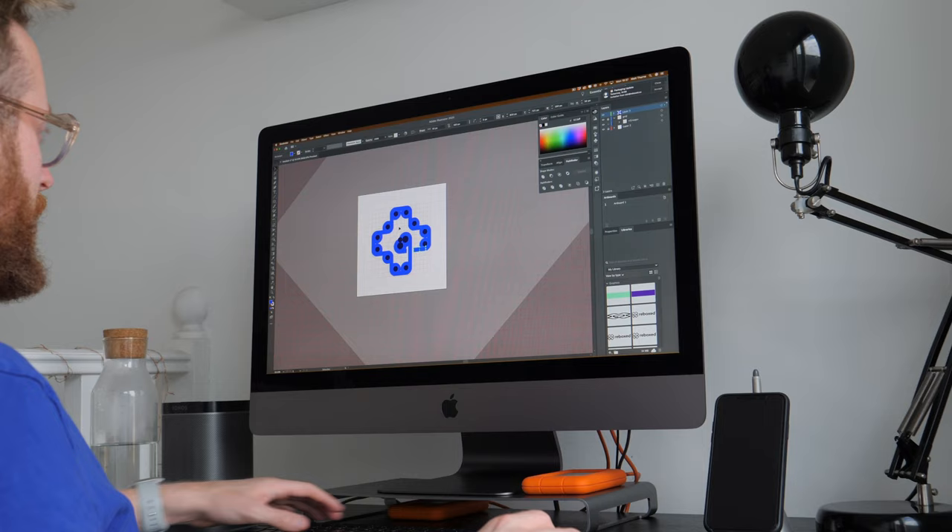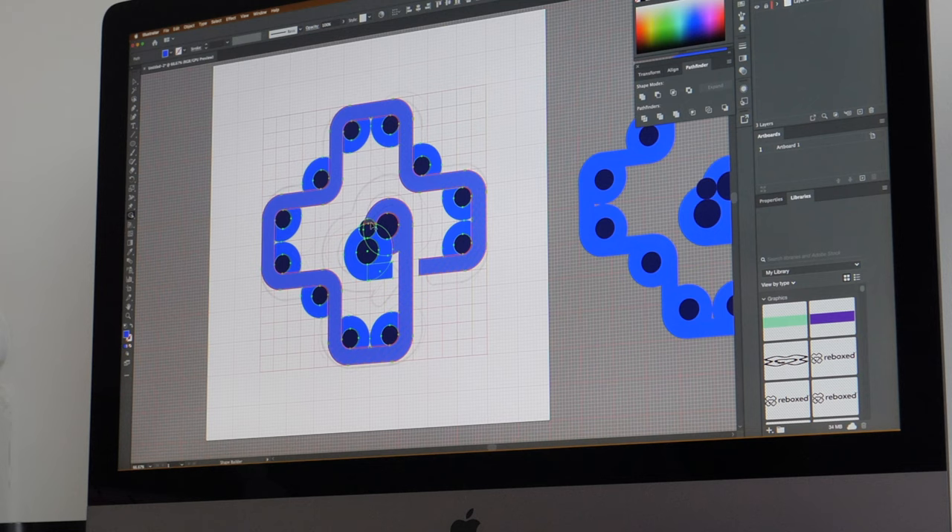I've pulled the sketch into Illustrator and had the first stab at building the logo using my grid system and shape builder method. However, the first version didn't work out quite well — I didn't have the grid right, so the middle bit of the heart really just isn't sitting right in the grid system. I'm going to take another stab at this and see where we get to.